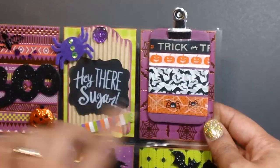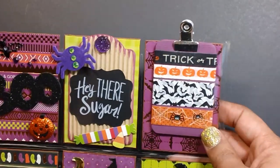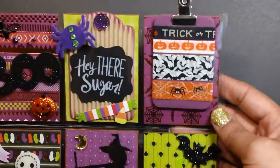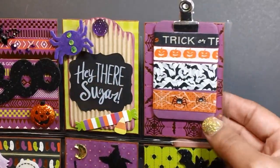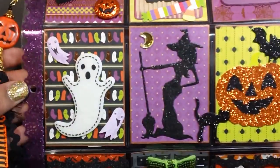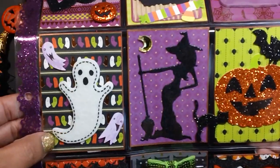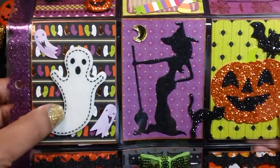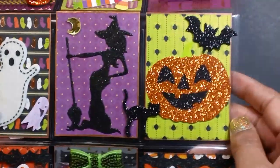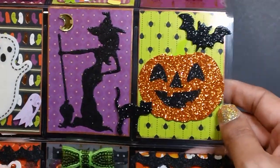I made one of these washi tape samples using the mini clipboards from AC Moore. I painted it and just added some washi. And then here I just have some more stickers. This is a felt sticker — this ghost here — and it actually glows in the dark. I got that from AC Moore. I used that really cute witch, and some more of those glitter foam stickers from Dollar Tree.